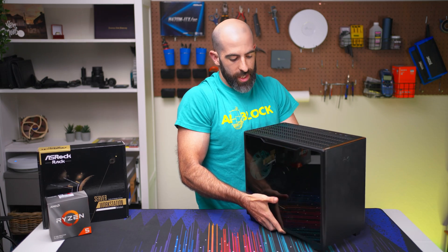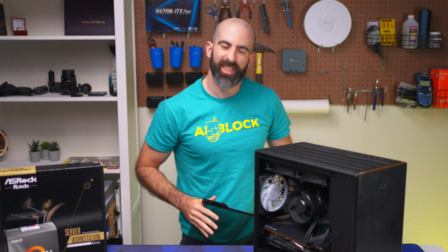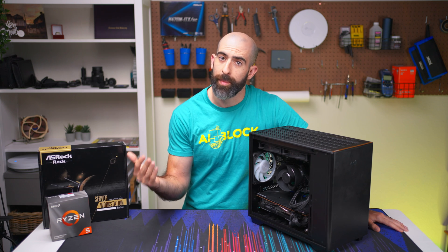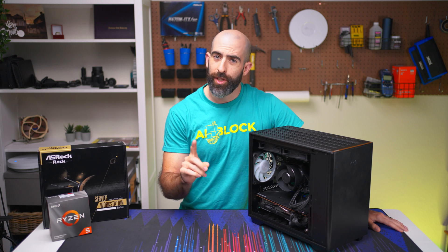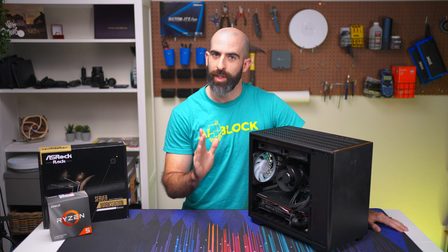Oh yeah, here she is. Probably be better without the glass panel — yeah, let's leave it off. Now you've probably heard of running a home server on your regular desktop PC, but I guarantee you this build is a little different than what you're expecting. Let's talk about it.